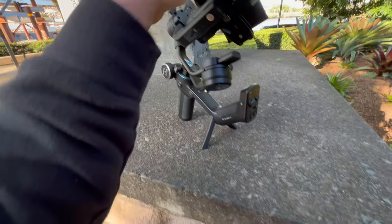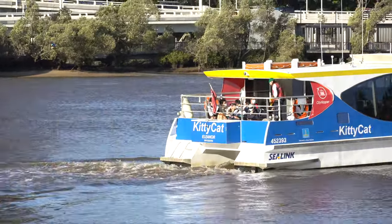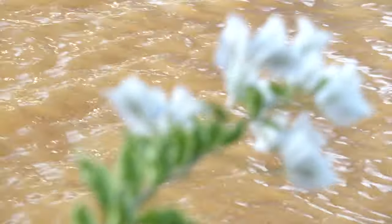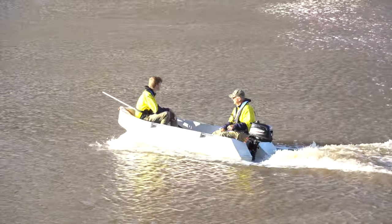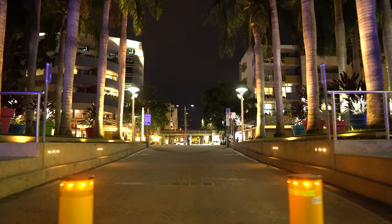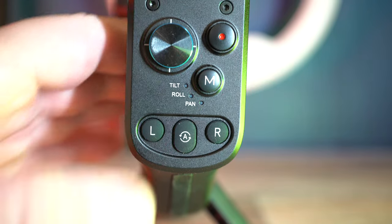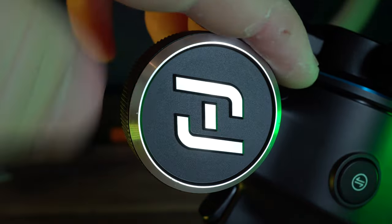It also does wonders when you put a zoom lens on this thing as well. There are a bunch of different buttons, joysticks, and wheels. This wheel is very handy for fine-tuning your shots — sometimes the joystick can be a little harder to control, but with the wheel you can go really slow or really fast. You can also change it to tilt or pan up and down. I also like the front trigger — when everything's out of whack, you just tap it twice and it puts itself right where it needs to be.